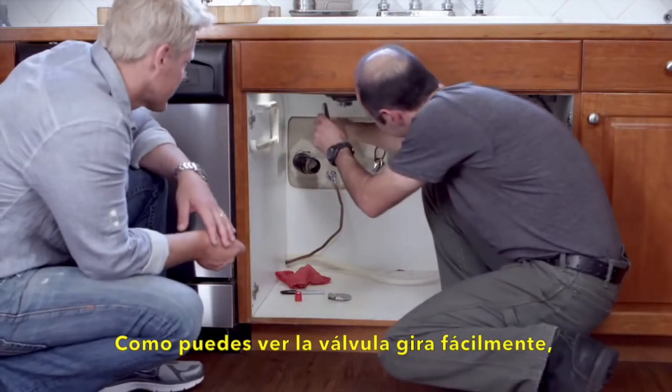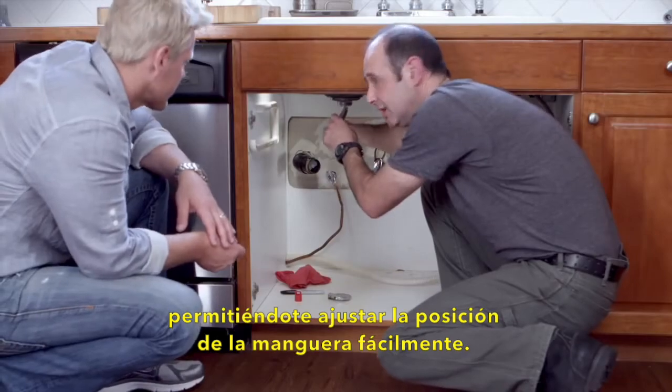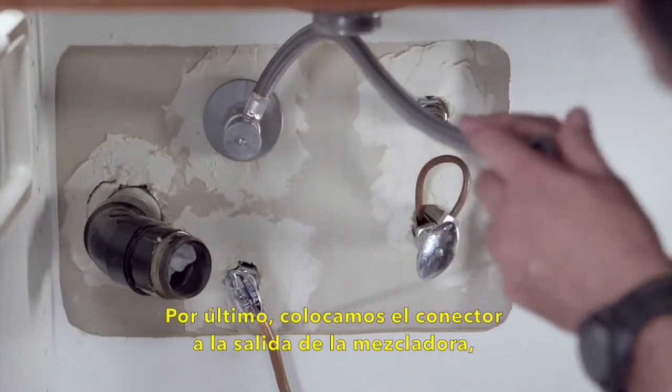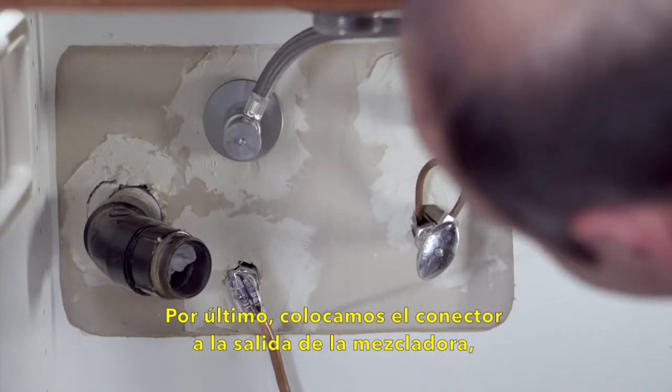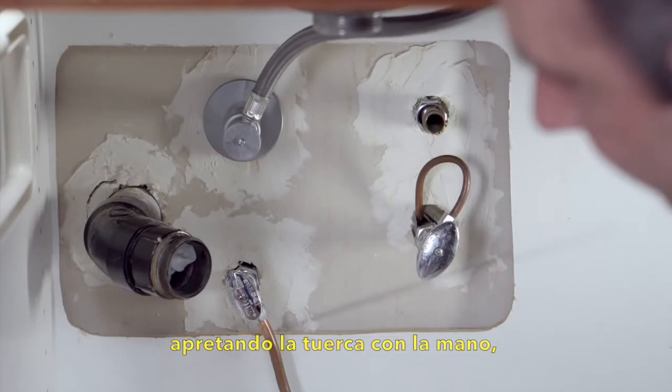Now, as you can see, the valve isn't fixed in place — that makes it easy to adjust the position so the connector doesn't kink. To finish, attach the connector to your sink, hand tighten the nut, and you're done.